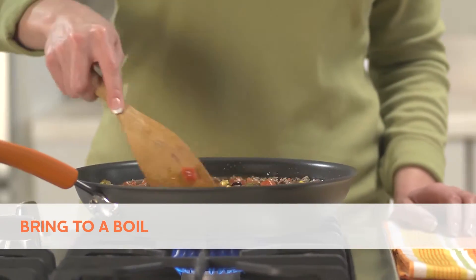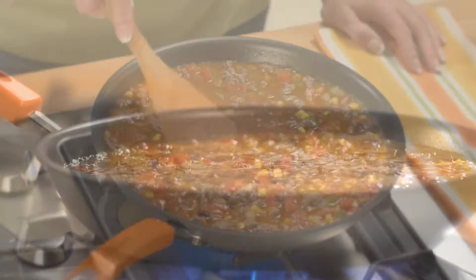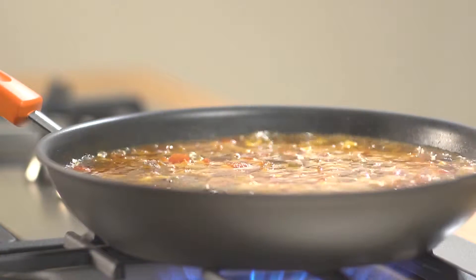Did you know that Rotel is actually an old Texas family recipe? It's a zesty mix that adds bold festive flavor easily to any dish.